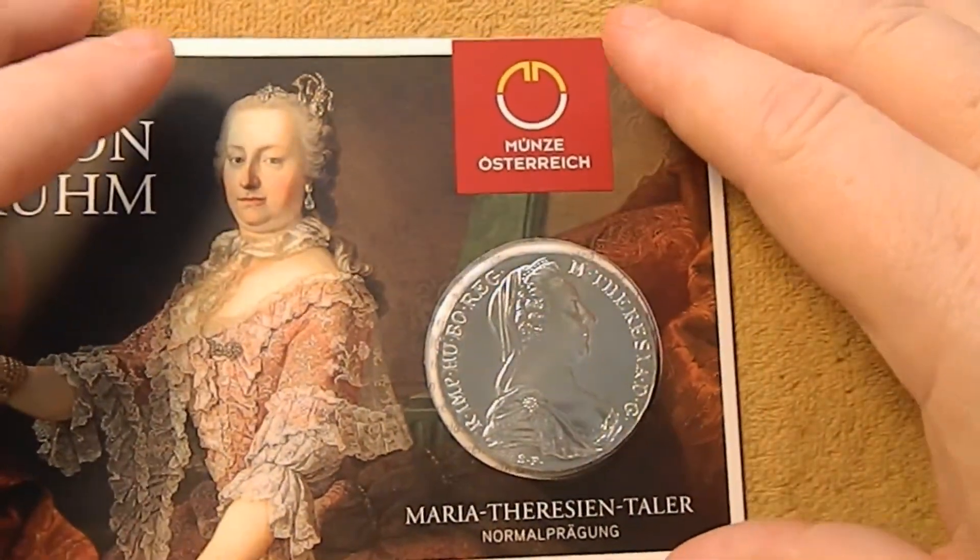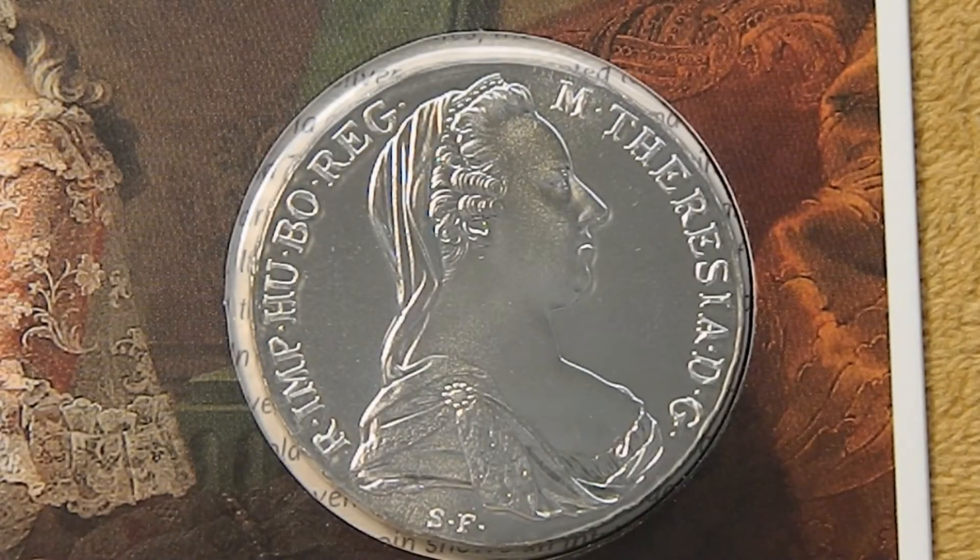Now let me zoom in — we'll take a closer look at her. The Taler is 42 millimeters, slightly bigger than a US silver dollar. It's 28 grams and it's 0.833 silver. Here on the front you have the portrait of Maria Theresa, and surrounding it it says: Maria Theresa, by the grace of God, Roman Empress, Queen of Hungary, and Bohemia.